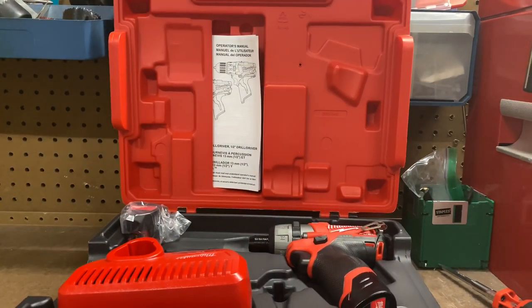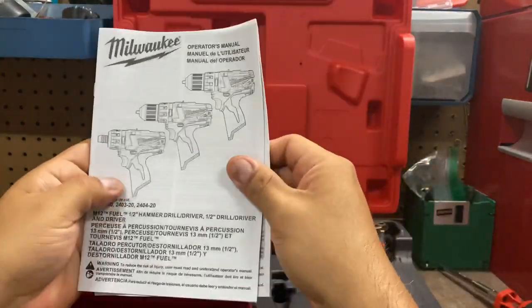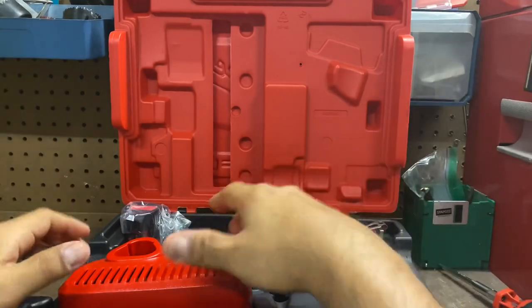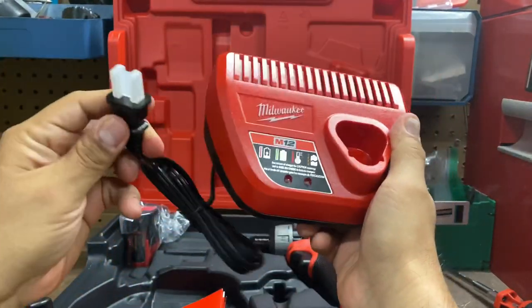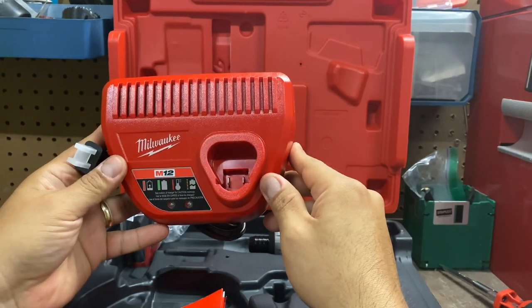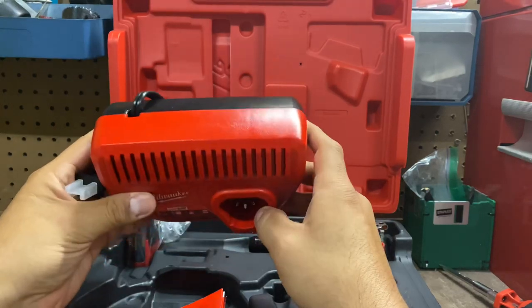Let's see what we got in here. Instructions — you know what we do with these? You read them. Let me show you how you read them — you chunk them. That's how you do it. We have the charger. Looks good.